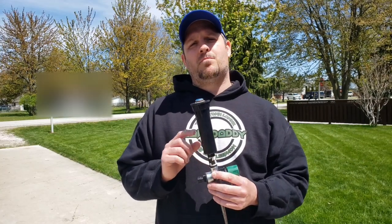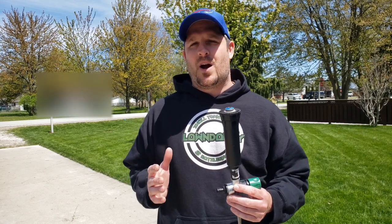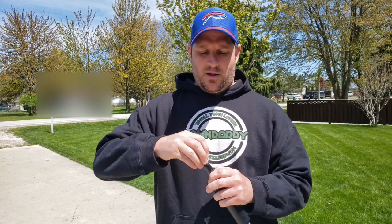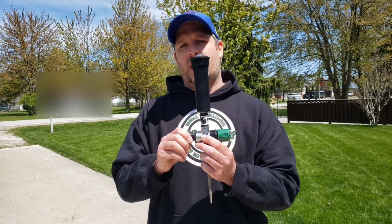Here we have the Hunter ProBase sprinkler head. This is an in-ground sprinkler head, but I've modified it so we can use it above ground. It has a four-inch pop-up and you put on this MP rotator head. The blue color means this one will spray anywhere from 20 to 30 feet, giving you a lot of coverage on your lawn. Then you put a little riser on it and add a sprinkler spike. I also modified this from my original video by adding quick connects, which makes it a lot easier when you string three or four of these together, and it makes cleanup a lot easier too. Let's get it out in the lawn and I'll show you how quick and easy the setup is.